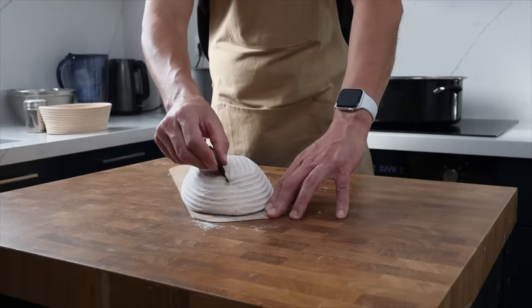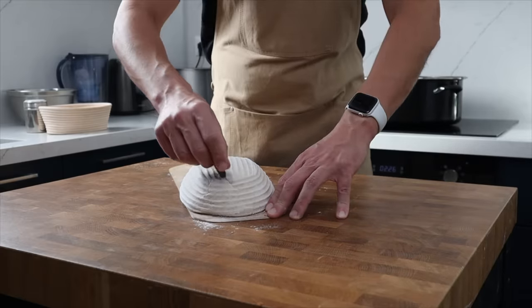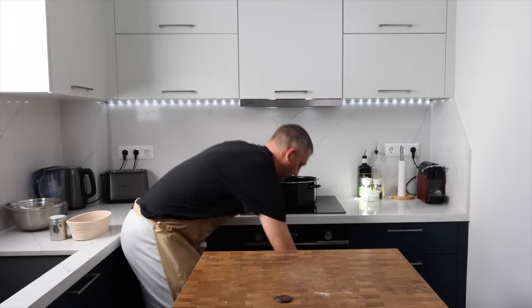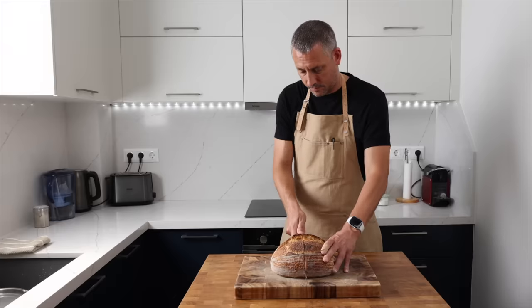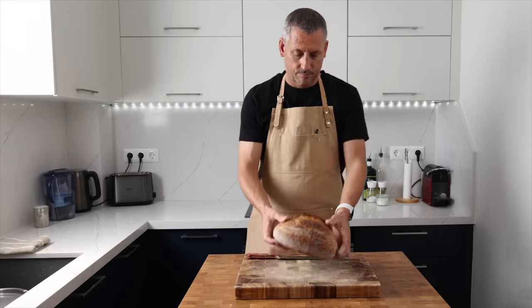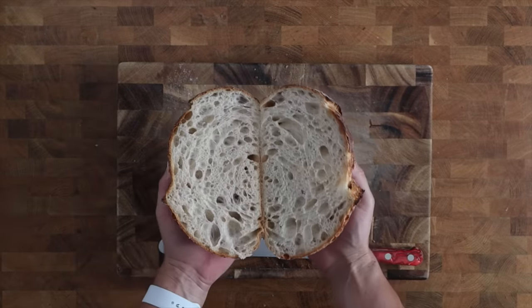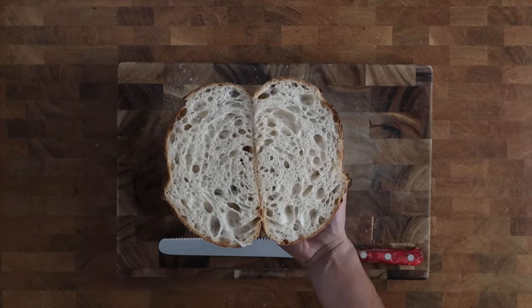I started baking sourdough just over 10 years ago while I was working as a professional chef. Since then, I've transitioned into teaching sourdough baking and baking for private customers here in Greece. I have made a multitude of mistakes and I am still making plenty today — that's just part of the learning process. I'm going to share my three biggest mistakes in the hope that you can avoid them and give you the best chance of progressing as quickly as possible with your own sourdough baking.